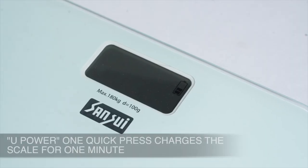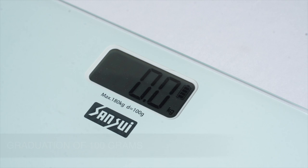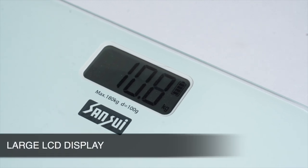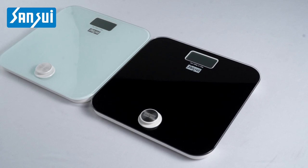It keeps charge for one minute. It has a maximum capacity of 180 kilograms, graduation of 100 grams, and a large LCD display. It comes in two variants — the Sensui battery-free personal scale.